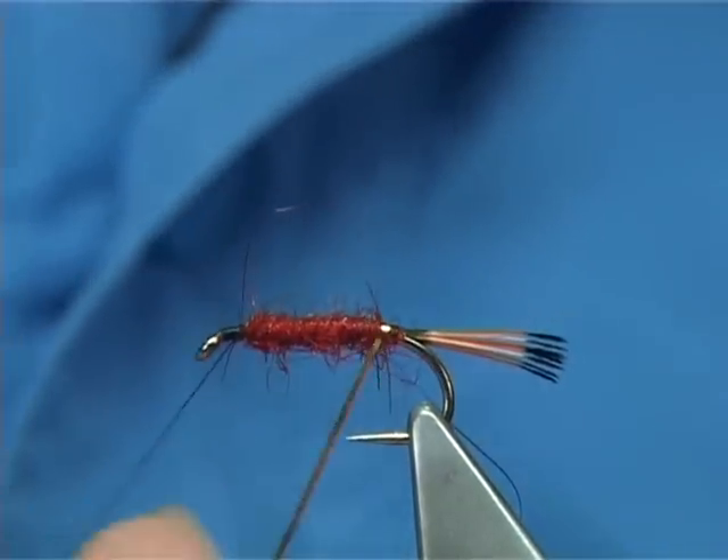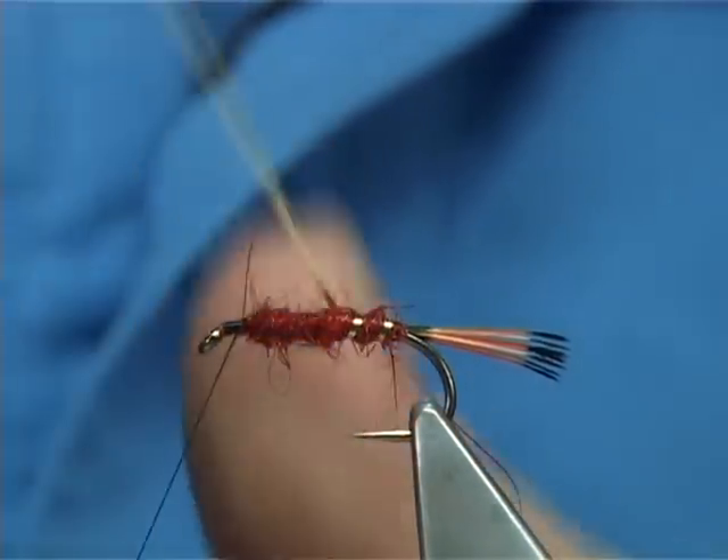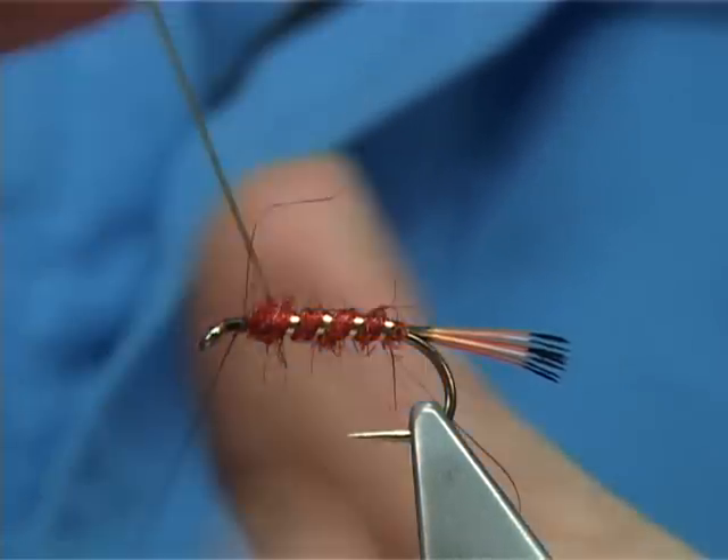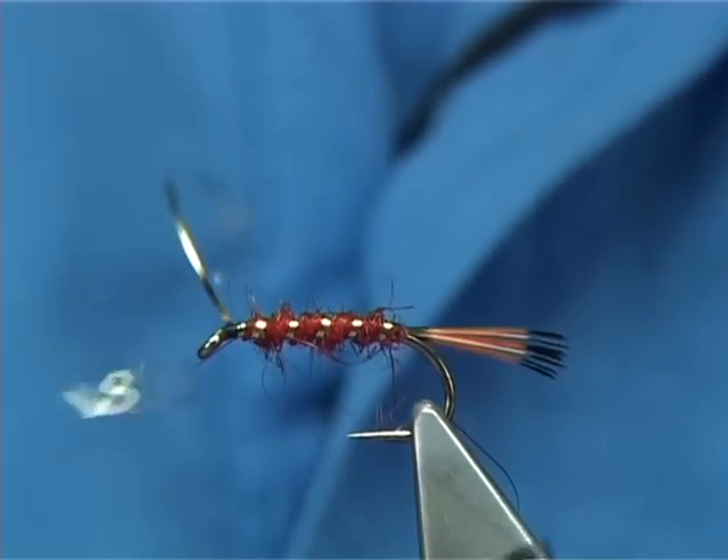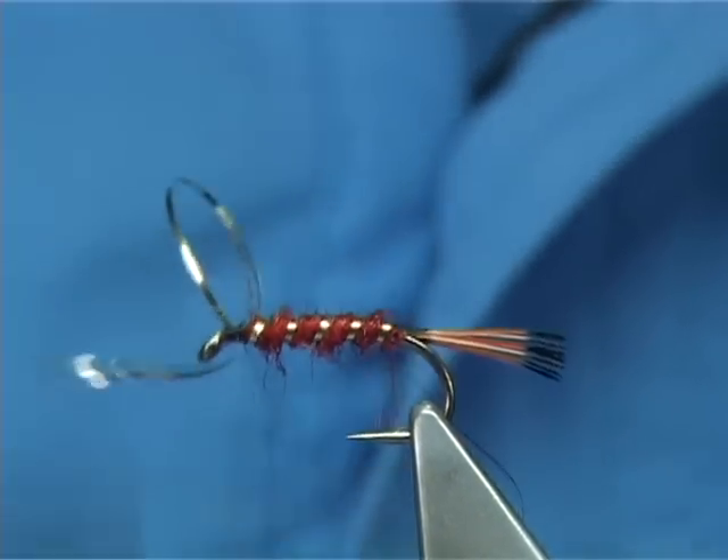Then bring your gold rib up through, all the way up to this point here. Cross your thread and then tie it down.